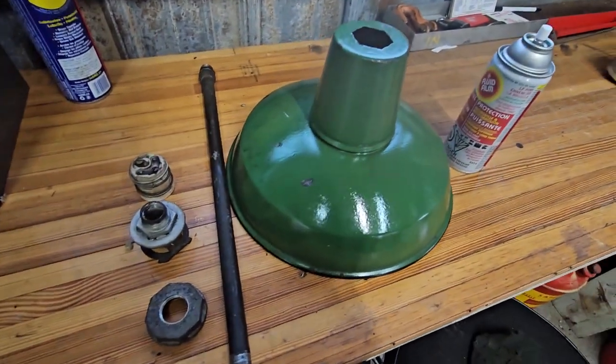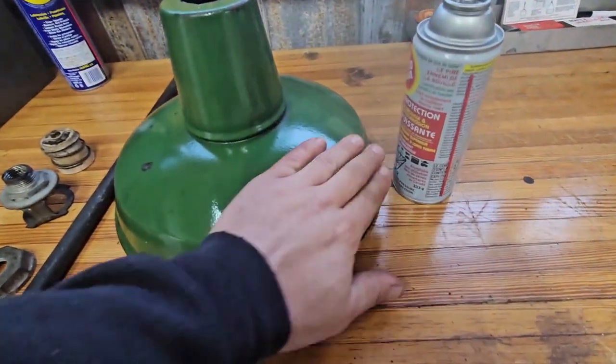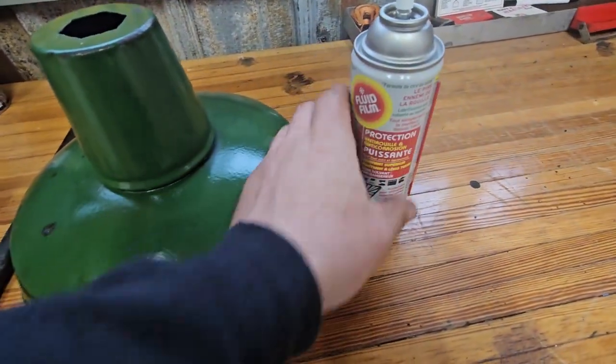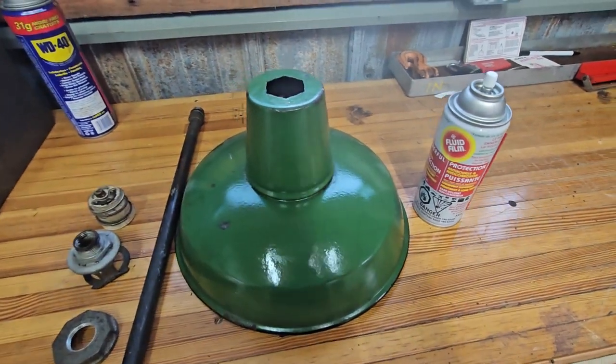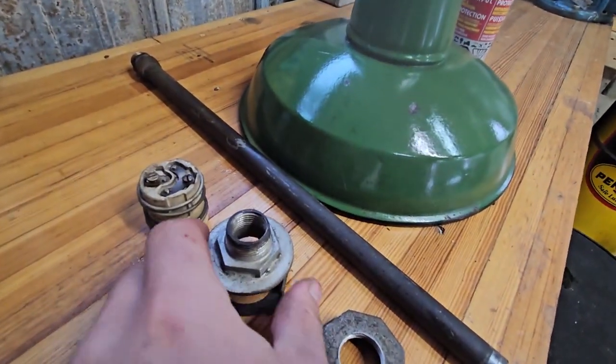I've got all the components out of this porcelain lamp. I like to use fluid film — that brings out the natural beauty of the actual items and it also cleans everything up really good.